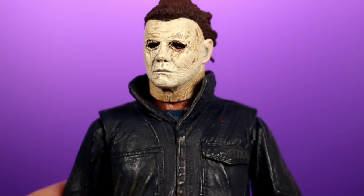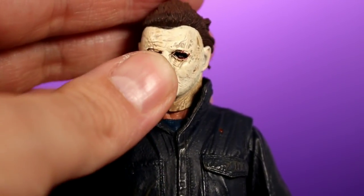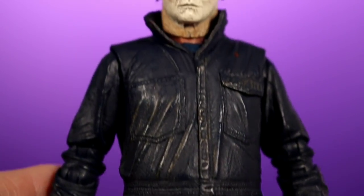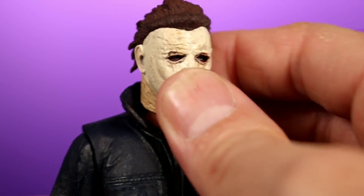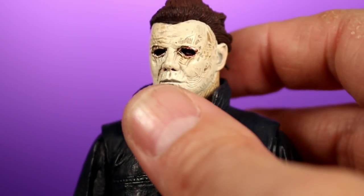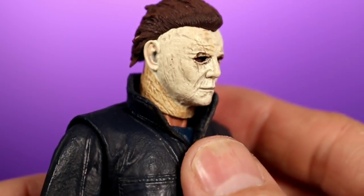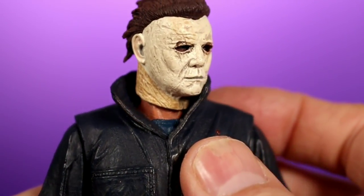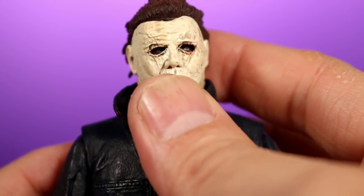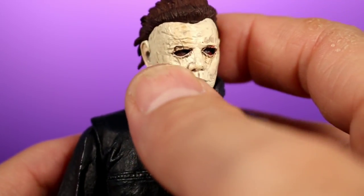Here's Michael Myers out of the box, and the thing that jumped out to me right away is how nice and detailed the sculpt and the paintwork is — NECA did a really good job with that. The face sculpt looks really good. This is based on Michael Myers from the 2018 Halloween movie, so the mask is going to look weathered, messed up, and old, and they captured that perfectly. You can see a lot of nice details in there, and you can even see his eye inside the mask — you've got to catch the light at the right angle, but the eyeballs are definitely in there.